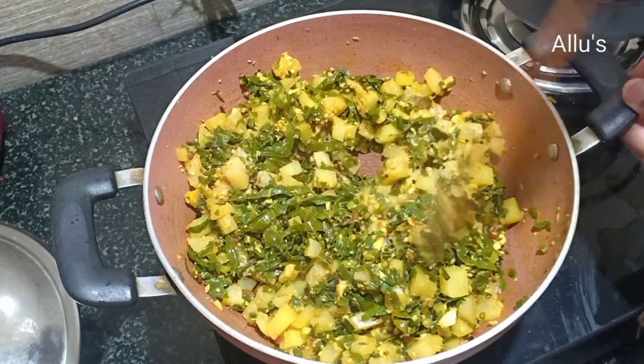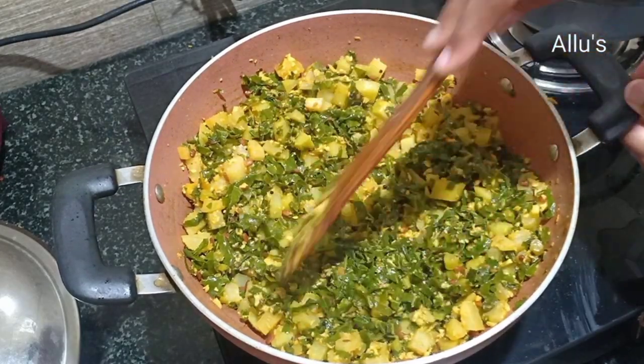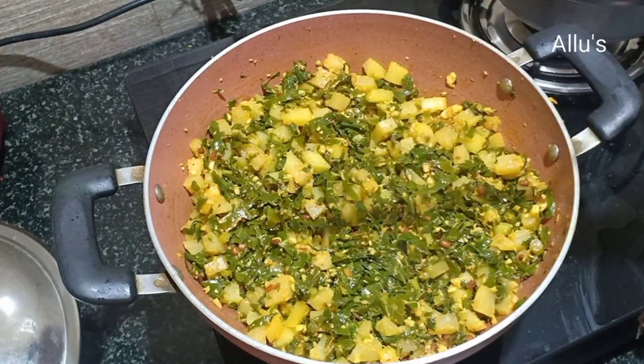Now a very tasty German turnip side dish is ready. Hope you all like this video. Thanks for watching.